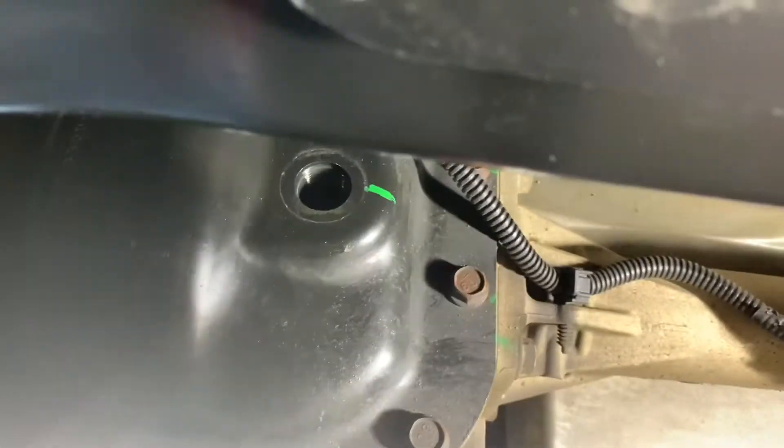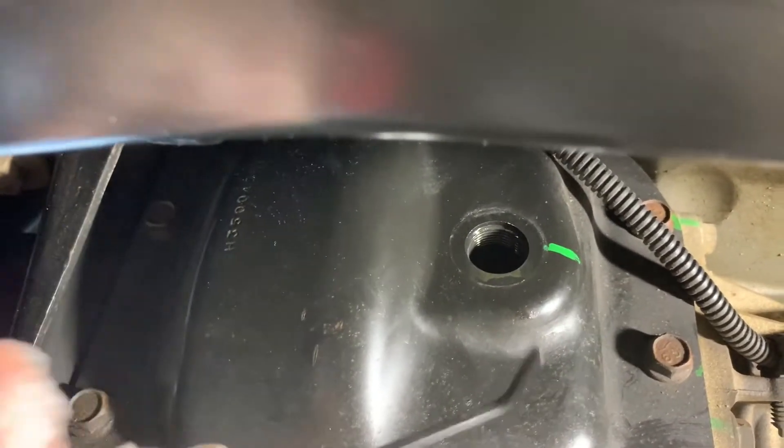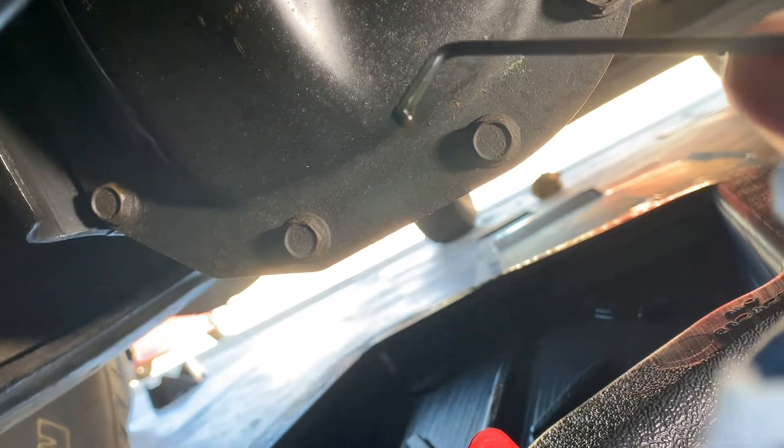You're going to want to clean that gasket really well, as well as the fill plug. Of course, that goes for when we get to the drain plug — you're going to want to clean those gaskets and also make sure and wipe off the magnetic end. With the fill plug off, you can check your fluid level. You can use a good old finger, or my preferred method is an Allen key — put the short end in the hole and make the long end parallel to the ground, that way you get a good reading.